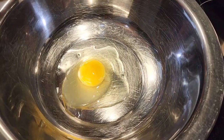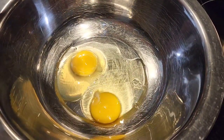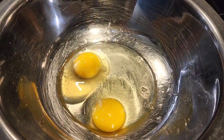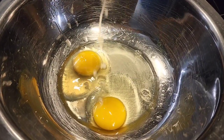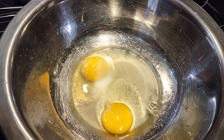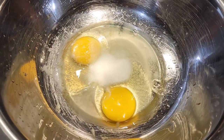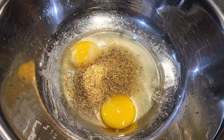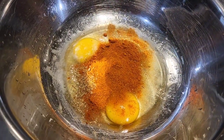Now we're going to make some marination. For that, I'm going to break a couple of eggs, then add our spices: some lime juice — around one lime — then salt to taste. I'm also adding garam masala, that's an Indian spices mix, easily available from an Indian grocery store, and red chili powder.